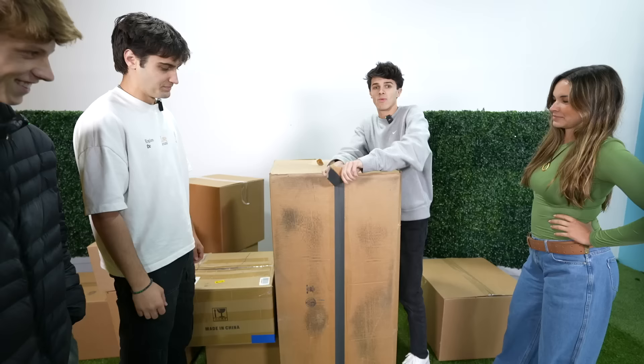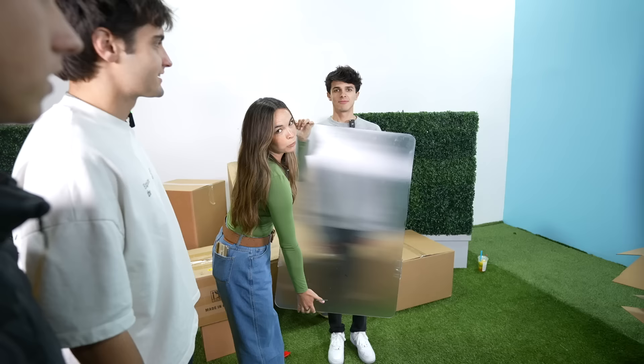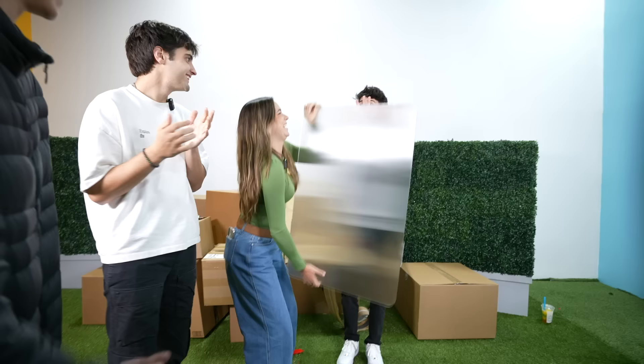This is the biggest Amazon box I've ever seen. What is that? I've seen this on TikTok — this is what makes you invisible, right? Can you see me? We see Brent and now we don't. It kind of works! Ashton, how many fingers am I holding up? Dom, you guess — I feel like you're flipping me off. I'd give this a two out of five — we're not quite at Harry Potter level yet.